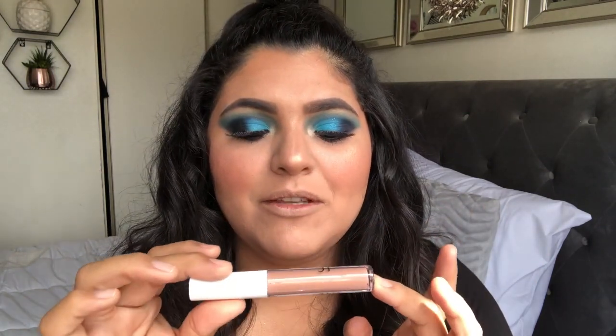Alright guys, so quickly off camera I fixed my hair. I'm going to finish off with the lip — I'm going to be using this ELF Lip Liqueur, I'm not sure how you pronounce it, but it is in the shade Neutral. The reason I chose this shade was because I already did a dramatic look on the eyes, so I wanted to keep it neutral with a natural color.